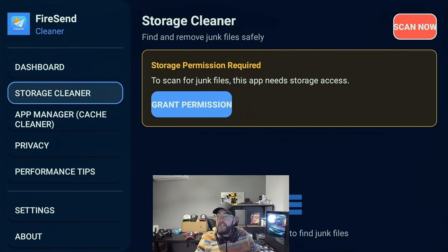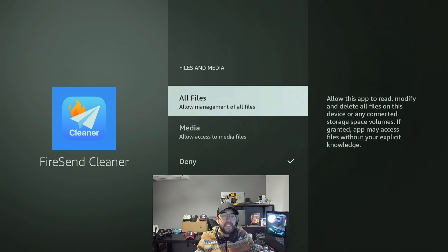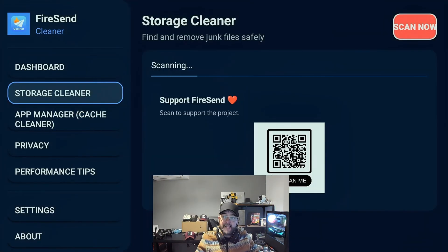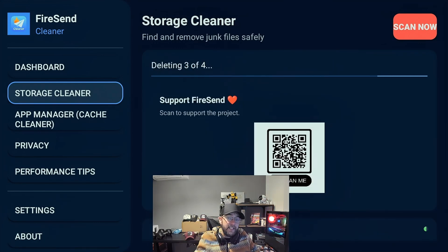So you run the storage cleaner and run the scan. It will ask you to grant permissions — you don't need camera, but files and media you need access to so you can scan those files and delete stuff. You then hit scan now, and it will run through. It will show you if you've got any junk files. A lot of the ones in the background are things like APK files, which are the install files — APK installers, four files. You might also find old APK cache and some temporary internet files. You can then click on clean now, and that will delete those files for you.